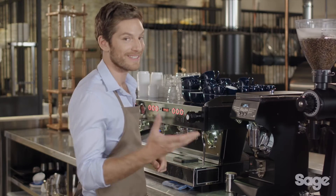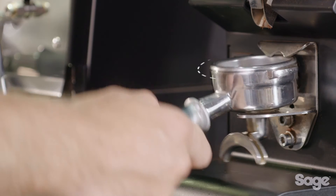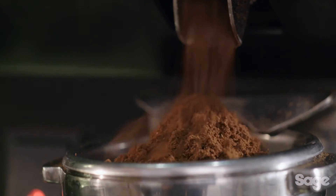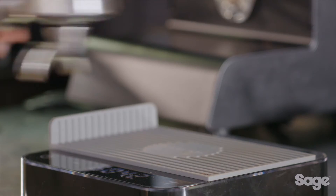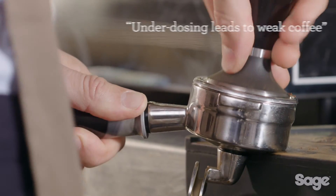The first of the four key elements is the dose amount. To achieve a consistent and balanced espresso, the dose must be between 19 and 22 grams. If you don't have enough coffee in the basket, the espresso will lack strength and body.